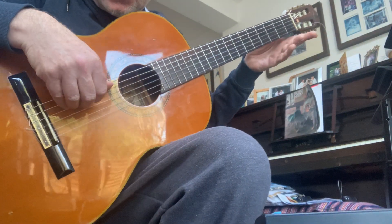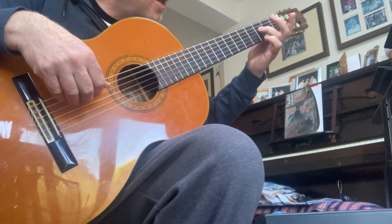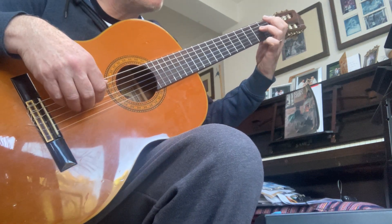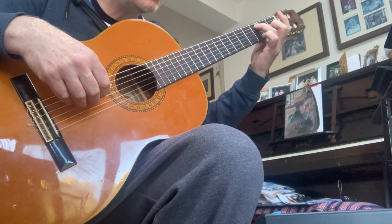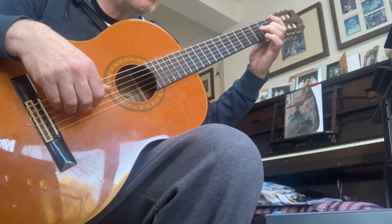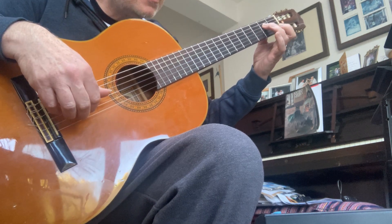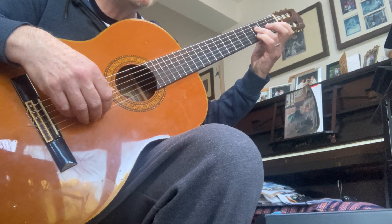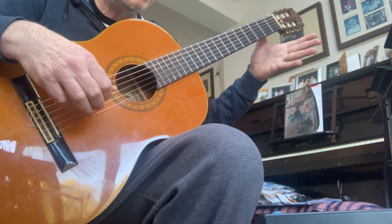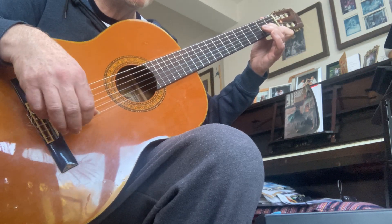So it starts with low A, then we play middle F, then B flat and G, low C and A, low D and B flat, middle E and C, middle F and D, open G and open E, A and F. Then we come back down.